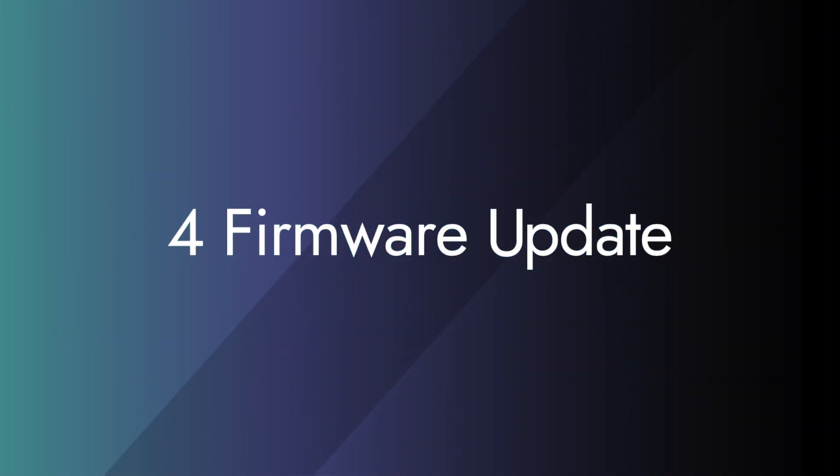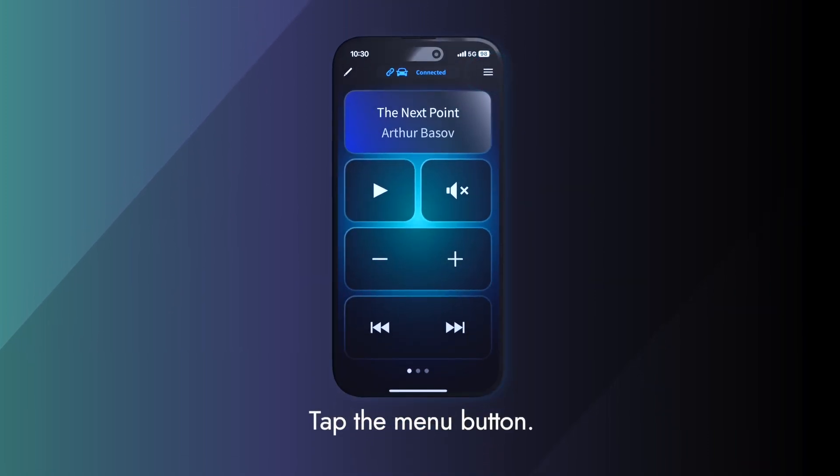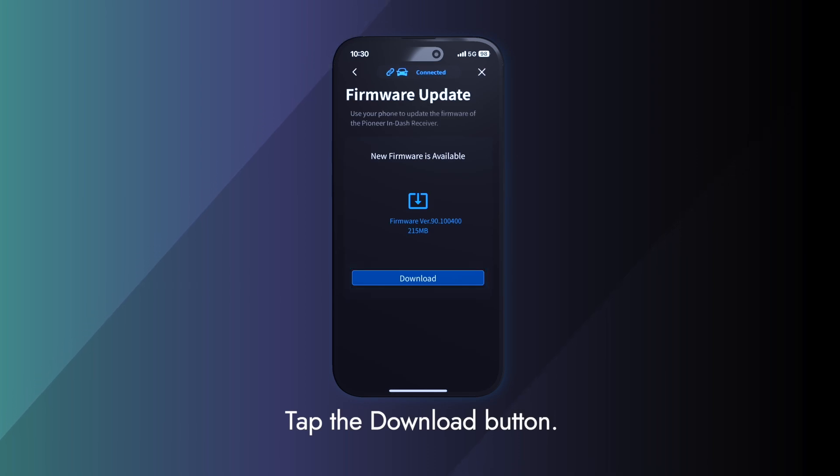Next, firmware update. Tap the menu button, then tap the firmware update button. Tap the download button to begin the update.